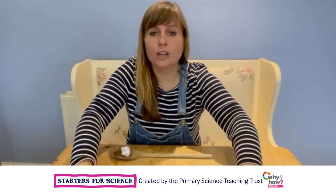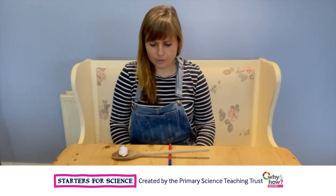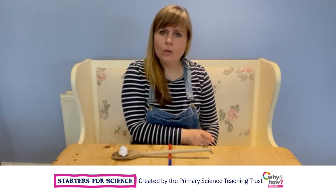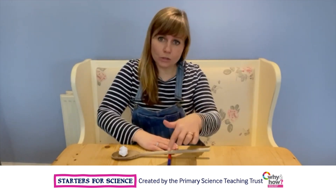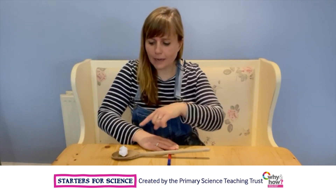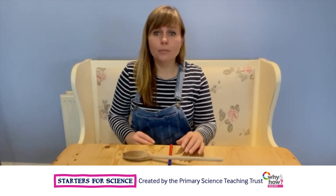First of all I'm going to try the thinnest one — I'm going to try my pen, pop it under there. Where shall I put it? Near the spoon end or far from the spoon end? I'm going to try it in the middle to start with and see if it makes a good catapult. I'm going to hold on to the pen so it doesn't move, and then I'm going to press this end down and hopefully that end will fly up. Ready?